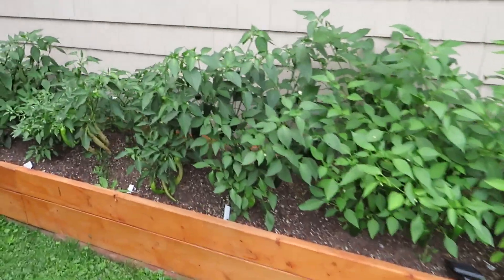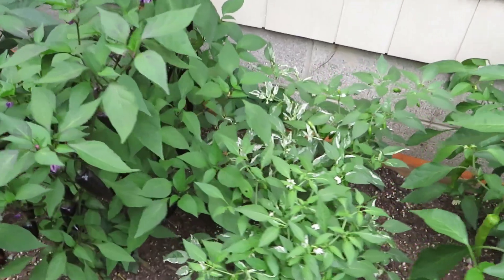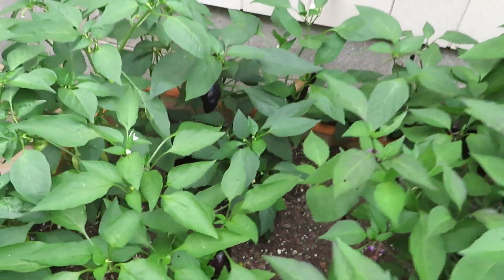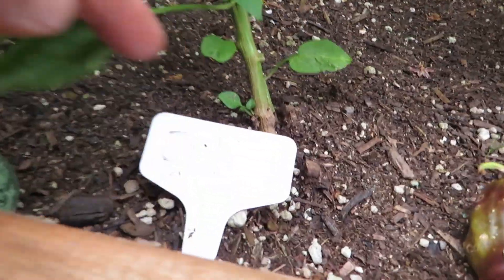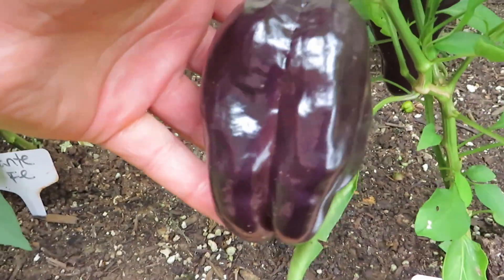Hello everyone, welcome back. We're out in the pepper patch here next to the garage and today's video is about the Zulu pepper, which is a really cool, unusual looking pepper. There's the tag for it there. These are planted with a whole bunch of other varieties, but here's the Zulu pepper.